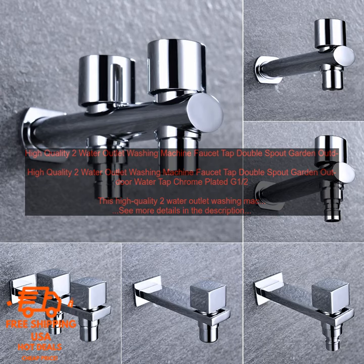This High Quality 2 Water Outlet Washing Machine Faucet Tap is perfect for your home. It has a double spout design, so you can use it to fill two buckets at the same time. The faucet is made of chrome plated brass, so it is durable and corrosion resistant.